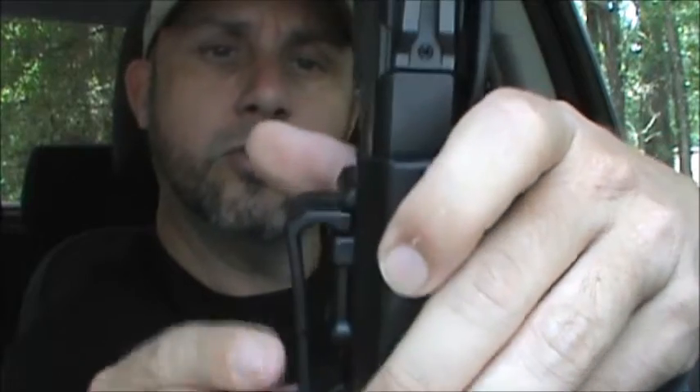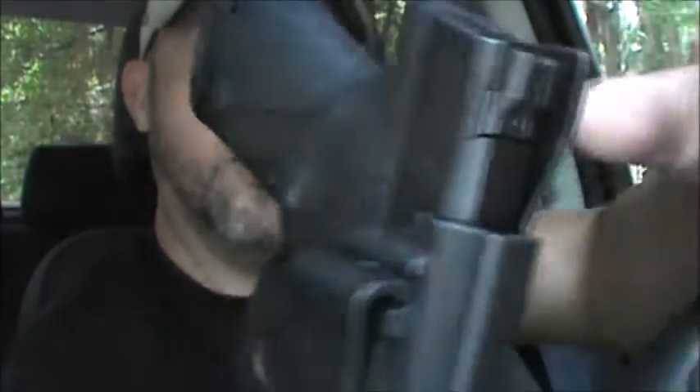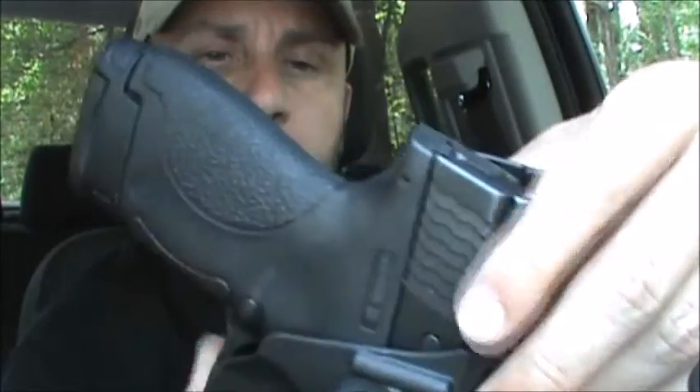If you don't wear a belt, the clip has the ability to slide up past the double layers on your waist and it will come out if you fall to the ground or go to the ground on purpose — this whole setup will come out of your pants.